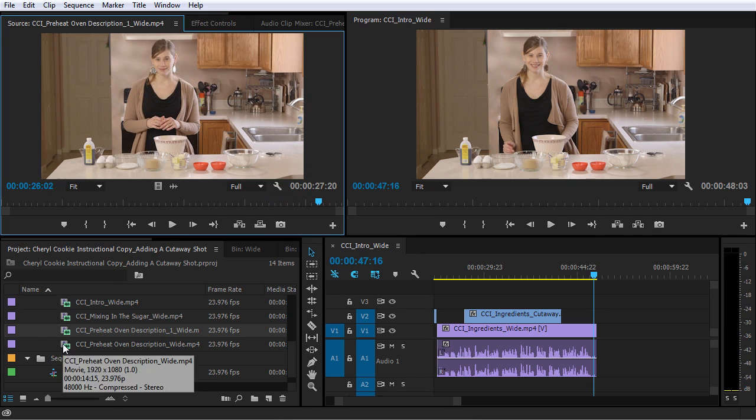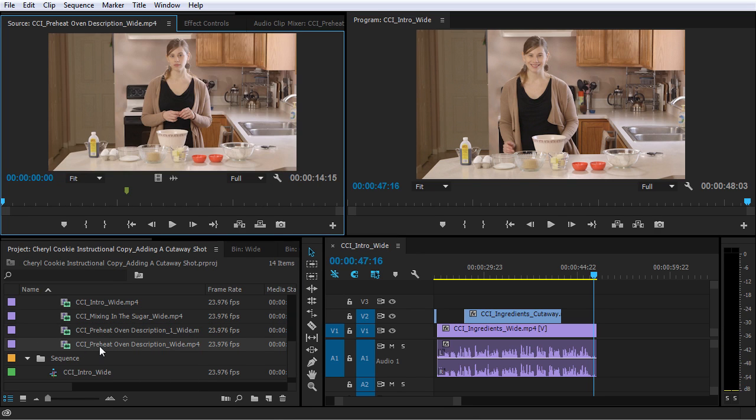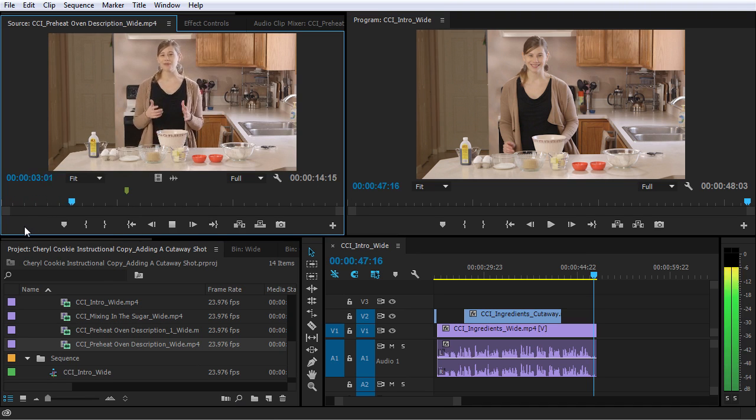Let's check out this other clip — CCI preheat oven description wide. Because we're making larger cookies, you'll want to take the low and slow approach. We want the middle of these cookies to be a perfect golden brown before the edges get too dark.